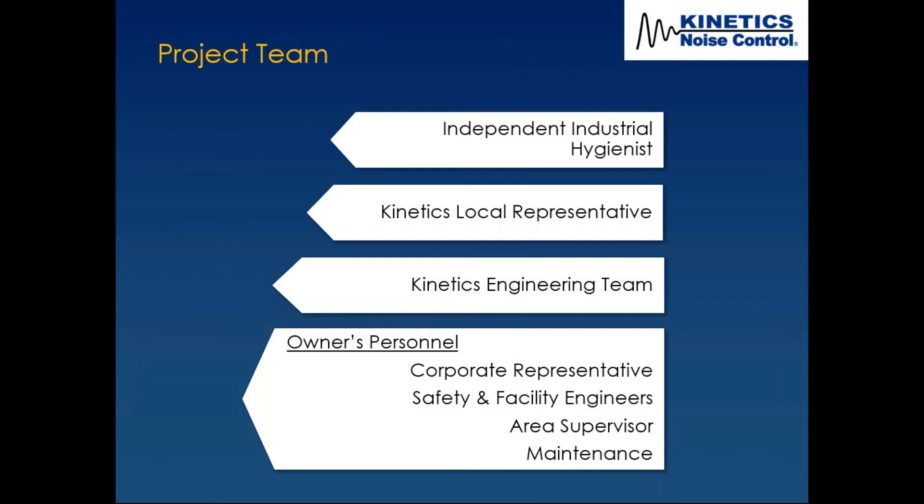The project team consisted of an independent industrial hygienist, a Kinetics local representative, and the Kinetics engineering team. Most importantly, the owner's personnel — in any factory or production facility noise control issue, you want good representation from all avenues.